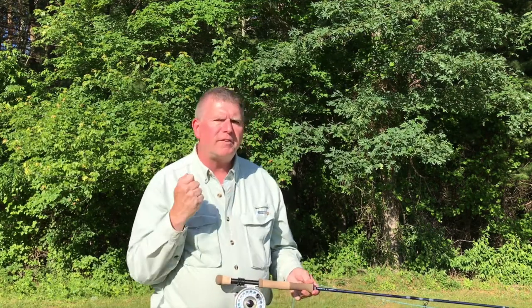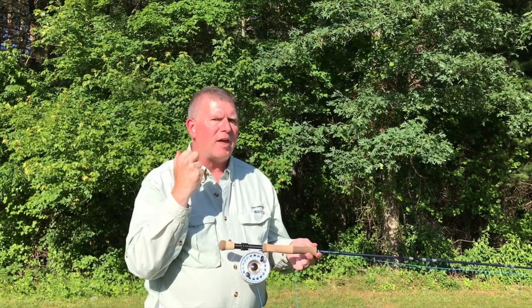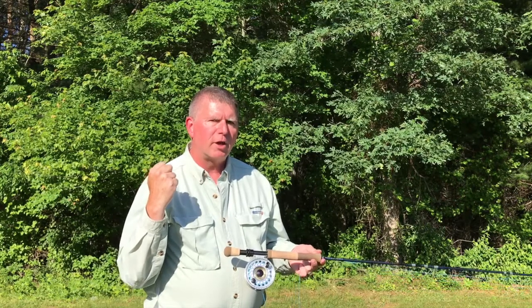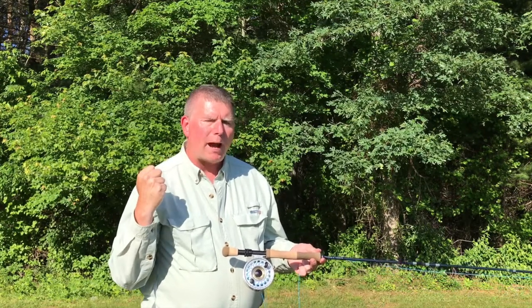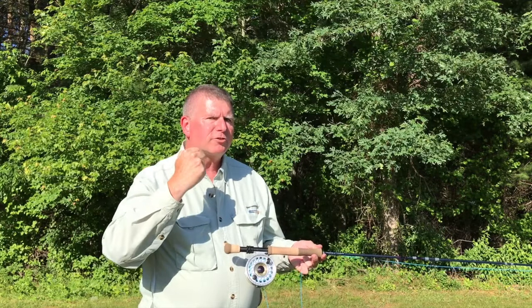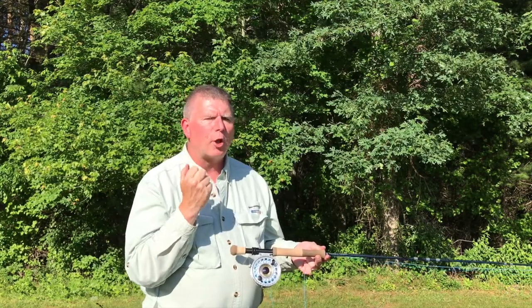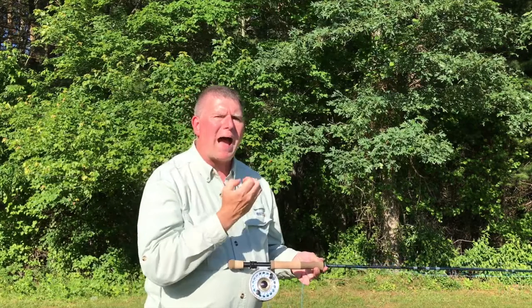Now, the one time when you can break this rule is on the final back cast. If you shoot a few feet of shooting line on your final back cast and then trap it just as the fly line straightens, the momentum of the backward shooting head is going to pull your rod into a very abrupt, very powerful load and you're going to put more power into your delivery with no more effort from your rod arm.